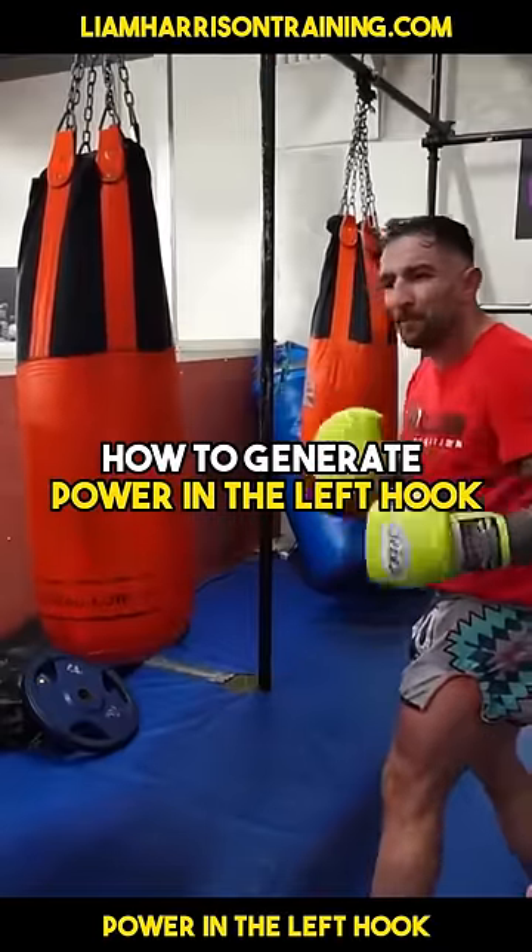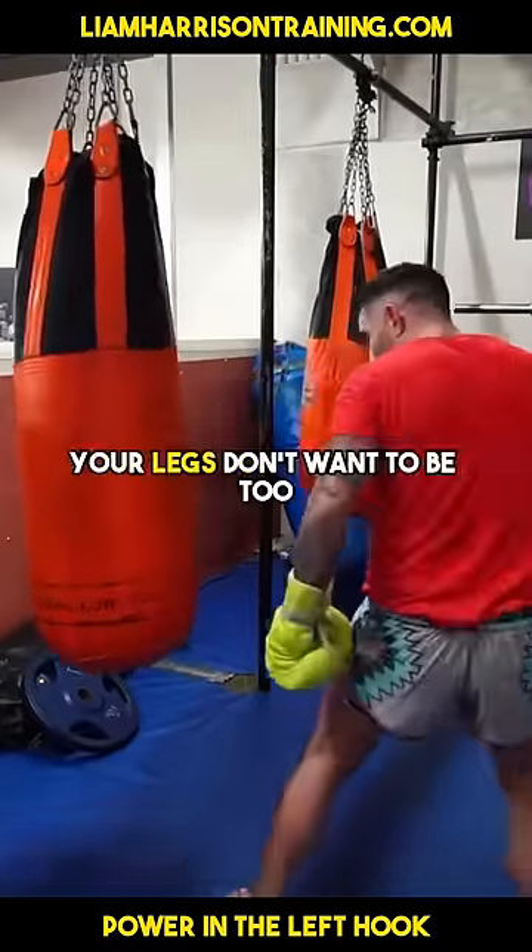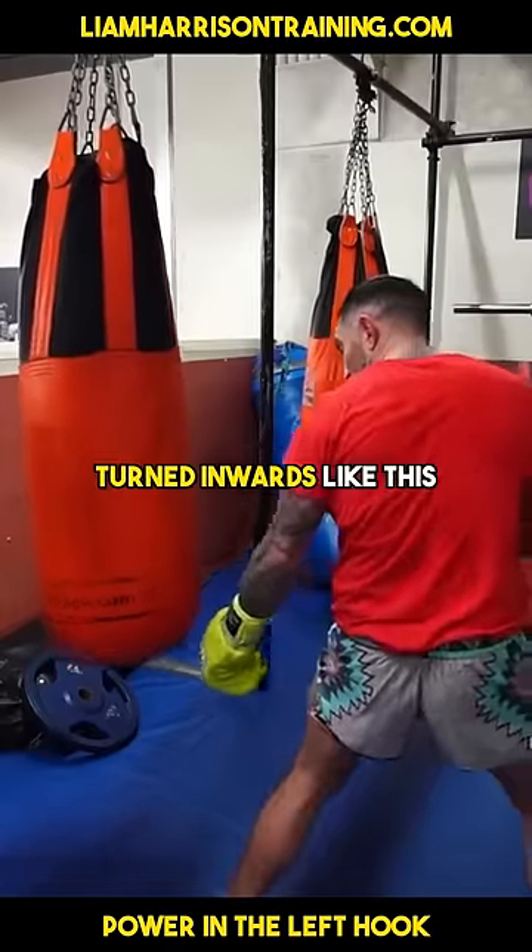In Muay Thai, what you don't want to be doing — it's not the same as boxing — you don't want to be throwing too much into your weight, and your legs don't want to be turned inwards like this.